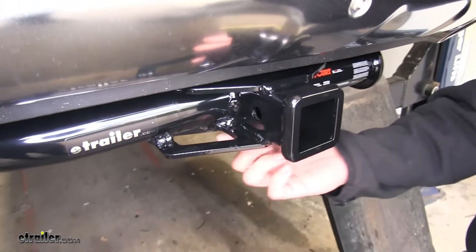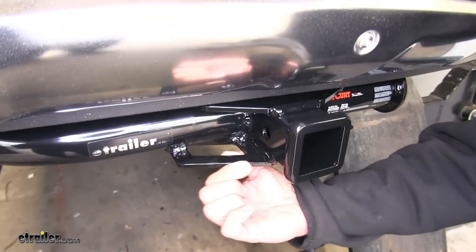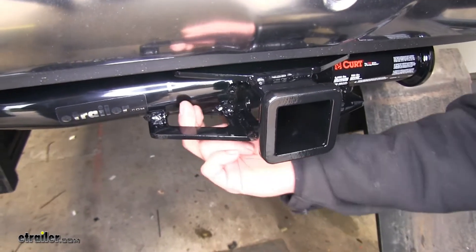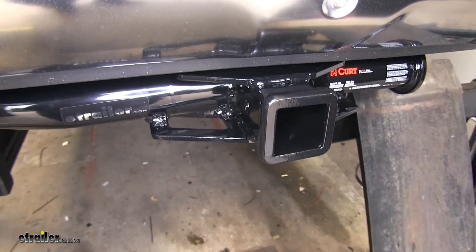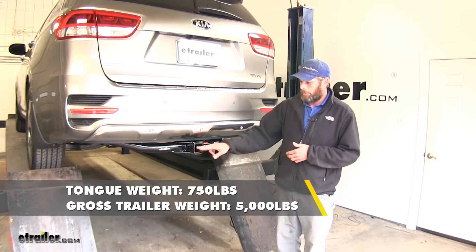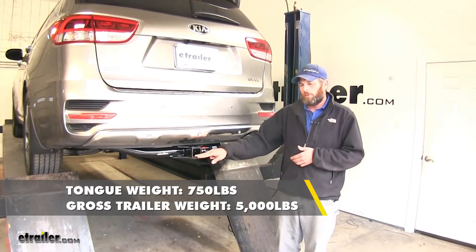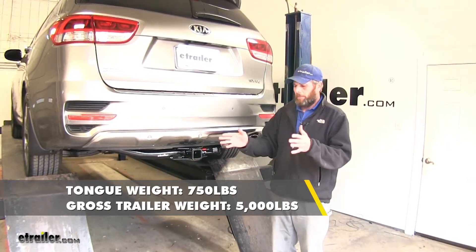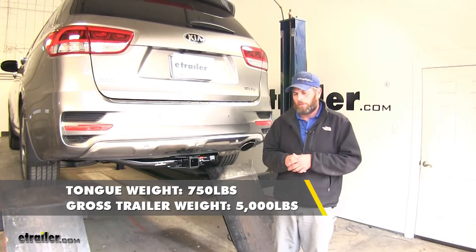The safety chain connection points are plate style. It's not too wide here, so any type of chain you should be able to get connected without a real big issue, and it's plenty open if you want to use some of the larger ones. The hitch has a 750 pound tongue weight rating — that's the maximum downward force we can put at our receiver tube opening — and it offers a 5,000 pound gross trailer weight rating, which is the total weight of your trailer and anything you load on it.